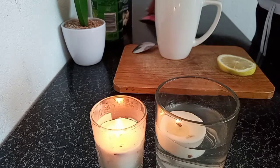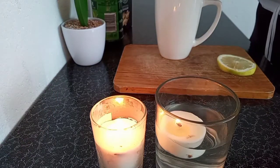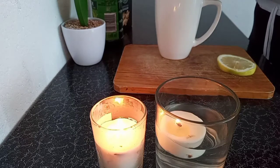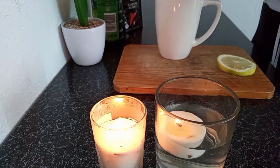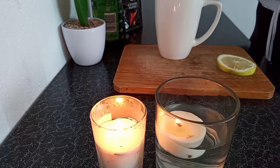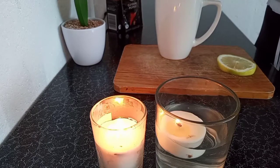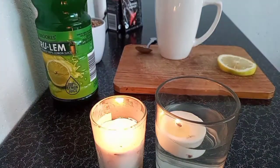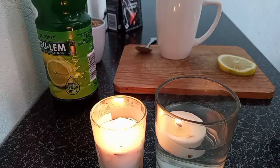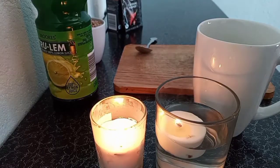I'll advise you to Google the benefits of this drink — you'll find them on the internet. I love it so much guys. It's one of the drinks I like to take every two to three days. Especially with the pandemic, we have to be drinking such drinks to boost our immune system.